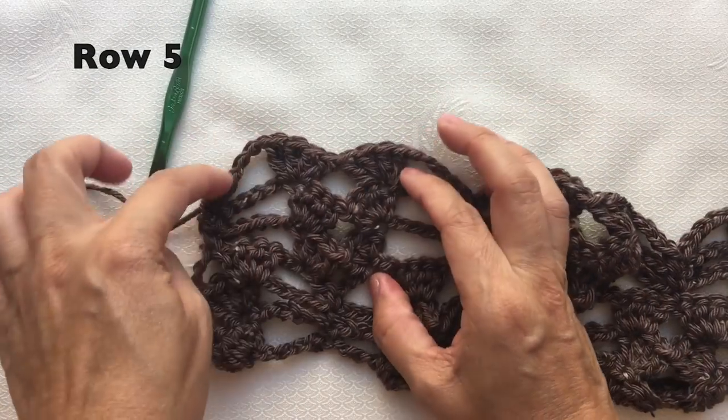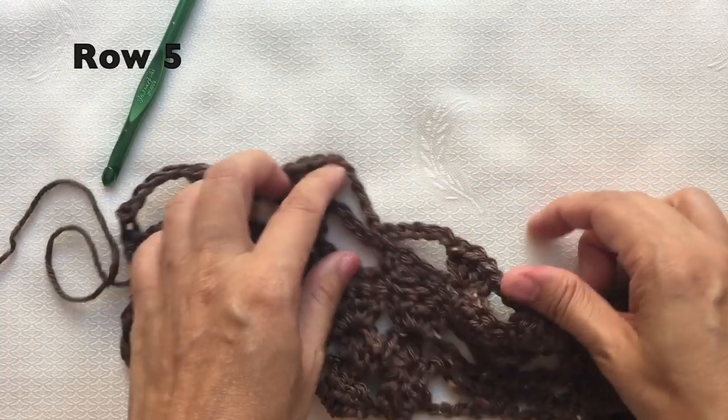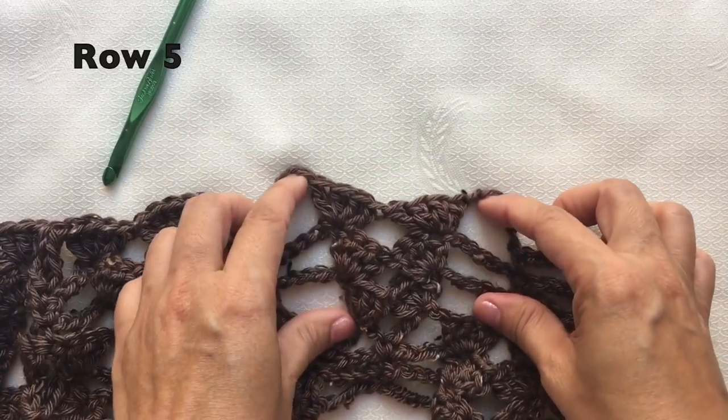Row five: just repeat the row four pattern. I have already crocheted row five, and this is how it looks like.